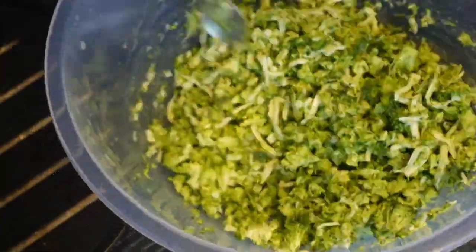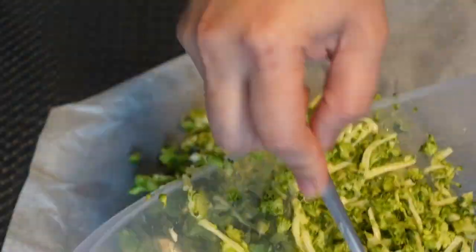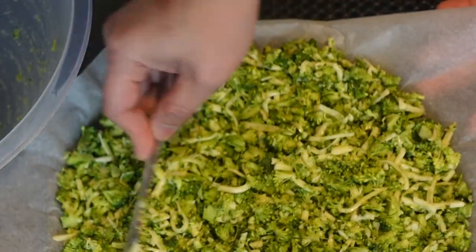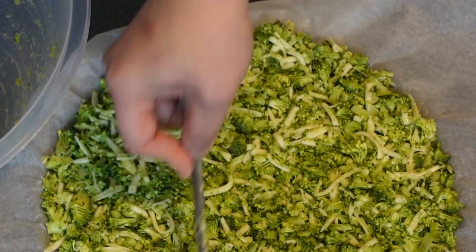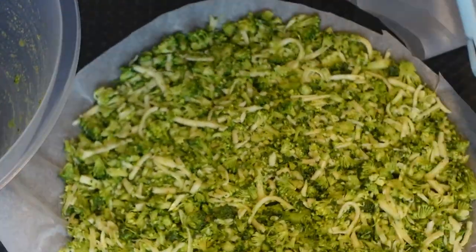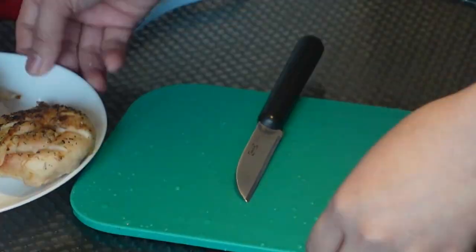Add salt and pepper to taste and mix everything together until well combined. Get a round pan, transfer the mixture in, flatten it, and shape the broccoli mixture into a crust. Prepare your oven — it should already be heated — then bake at 180 degrees Celsius for 15 to 20 minutes, until the cheese starts to melt and the crust turns golden.